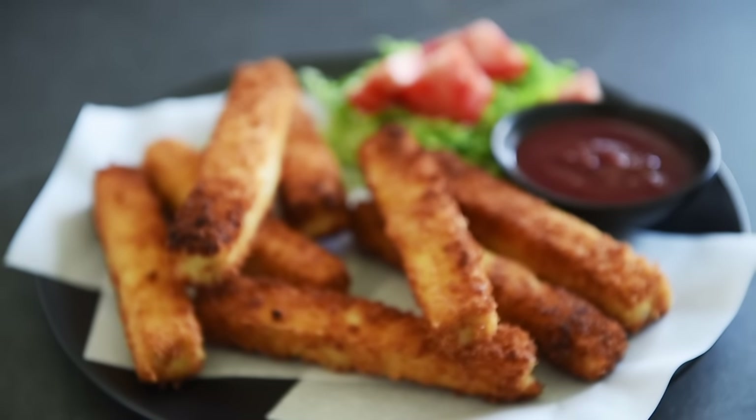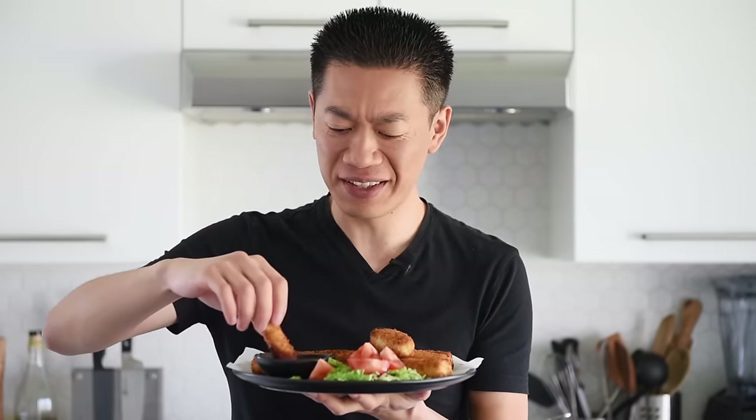You can now make this deliciously crispy treat with absolute confidence. This is definitely one of my absolute favorite things to make — it is so easy to put together and so incredibly delicious. Packed with flavor and you're just going to love this.